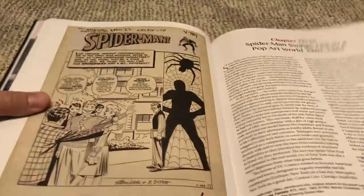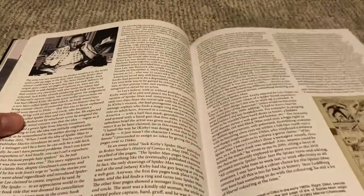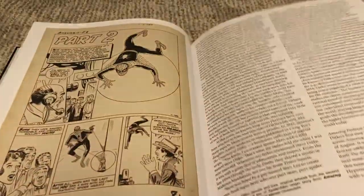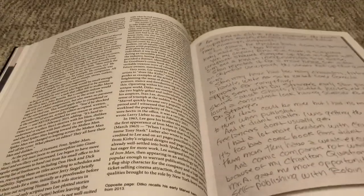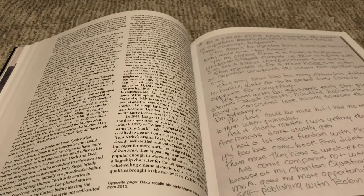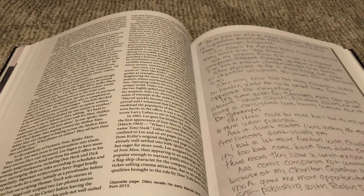Of course we then get into the '60s and the Spider-Man era, which takes a long chapter — three years that get a lot of coverage compared to stuff that gets glossed over later. Of course this was the most intriguing era for most people, so I understand that. As someone who's read a lot of Ditko stuff, I'd say a lot of the information here is maybe somewhat repetitive compared to other biographies, since there's not that much actual information about the man that's publicly available.